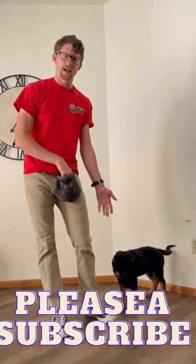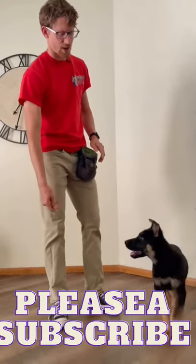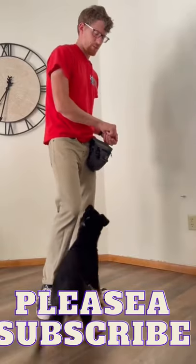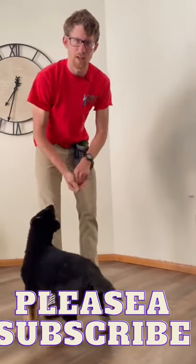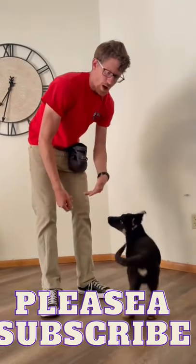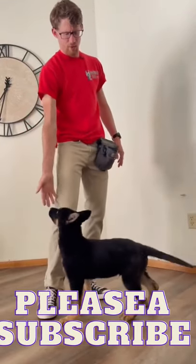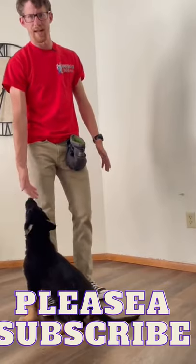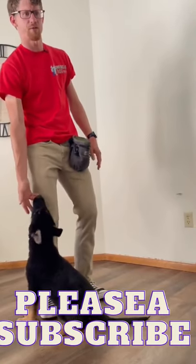So I have my puppy here and he has not done any of this type of training. I've done a lot of heeling and different things like that with him, but nothing where he's just sitting in front of me and looking at my eyes. He's very focused on my hands and not looking at my eyes, so I'm just going to build that from nothing.